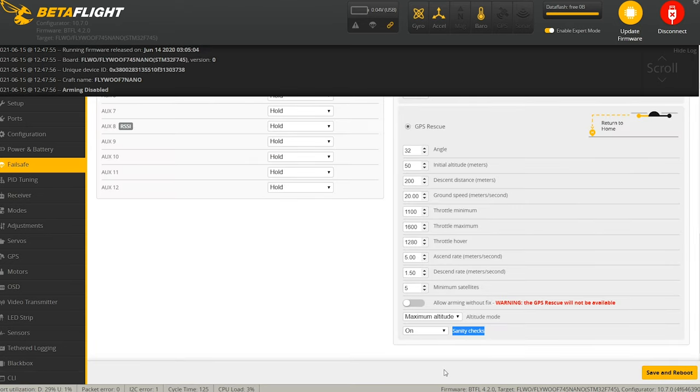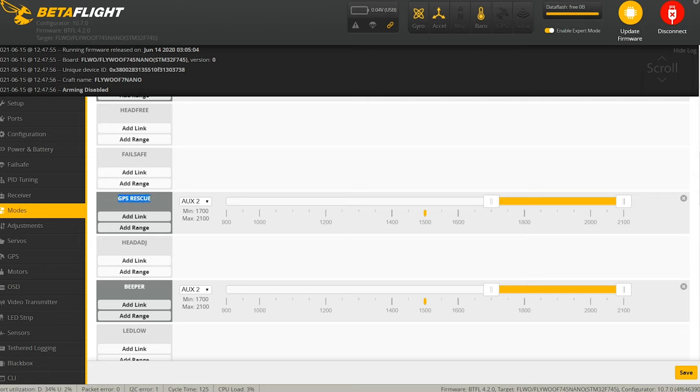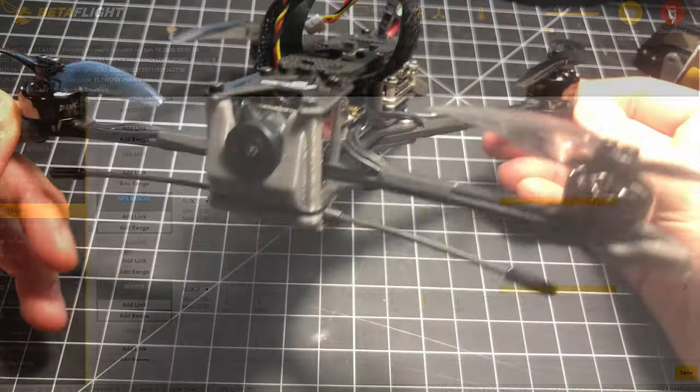Now that we understand what Sanity Checks do, why set them to fail-safe only? I recommend this because if your control link is lost, it will go through all the checks — but otherwise you'll be able to trigger GPS Rescue on a button since you still have control, and with fail-safe only set, it's not going to just drop like a brick. You can set your GPS button up in the modes tab easily — I have GPS Rescue assigned to a button on my remote.